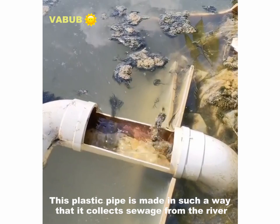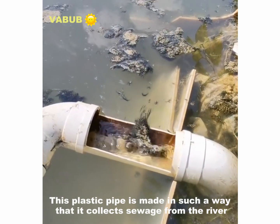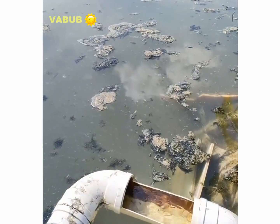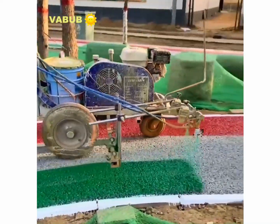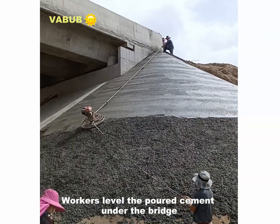This plastic pipe is made in such a way that you collect sewage from the river. An asphalt painting machine. Workers level the pole cement under the bridge.